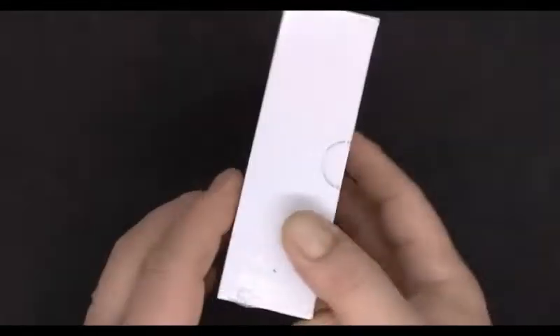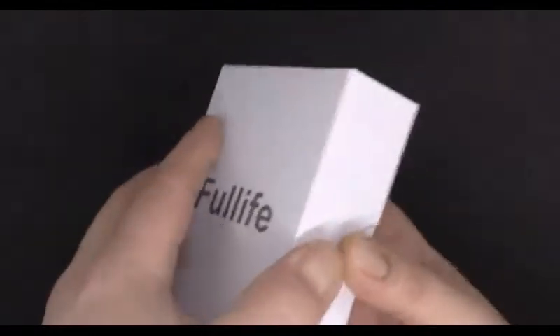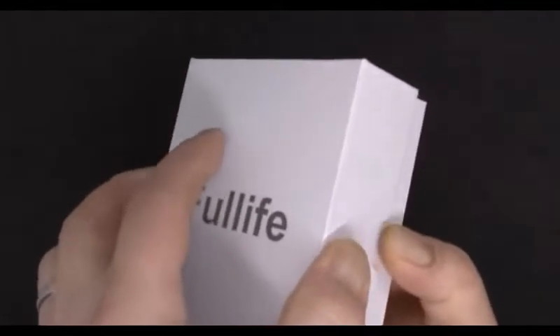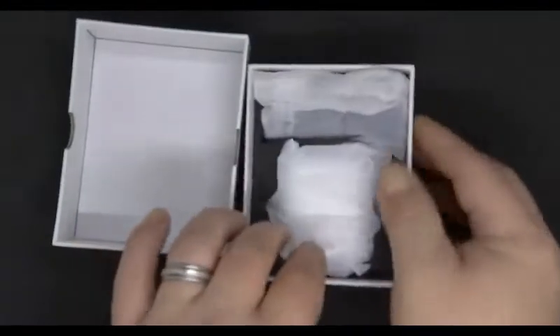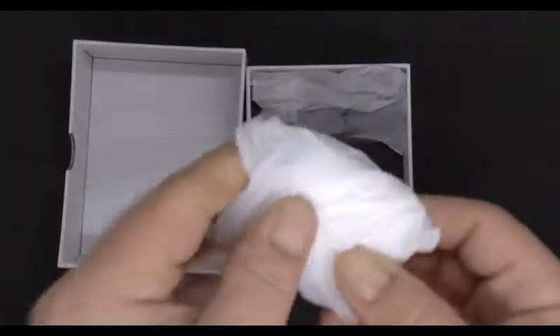I'm going to be taking a look at these Full Life wireless earbuds. The box is pretty simple — it's plastic wrap, so I'm going to open that up and we'll look inside. I'm going to open this up real quick. We have some protected materials here. Let's take a look inside.